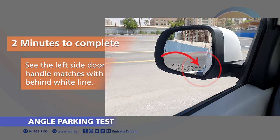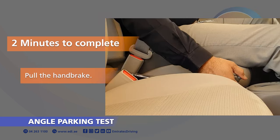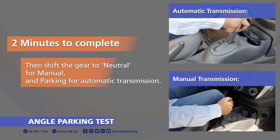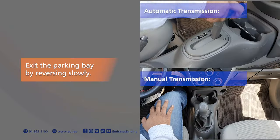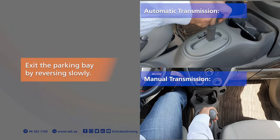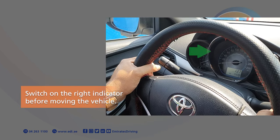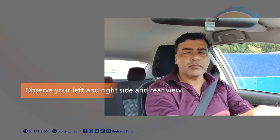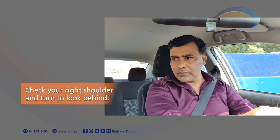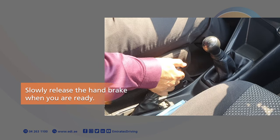See the left side door handle matches with behind the white line, then stop the vehicle. Pull the handbrake, then shift the gear to neutral for manual and parking for automatic transmission. This will end the Angle Parking Test entry. Exit the parking bay by reversing slowly. Switch on the right indicator before moving the vehicle. Observe your left and right side and rear view. Check your right shoulder and turn to look behind.